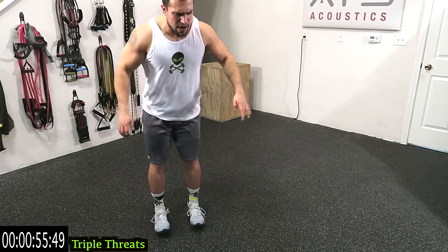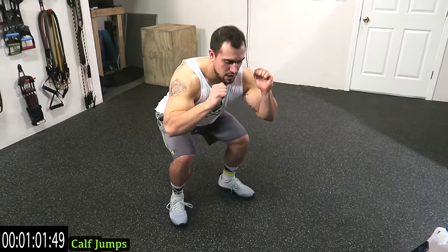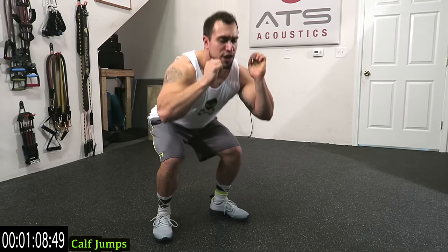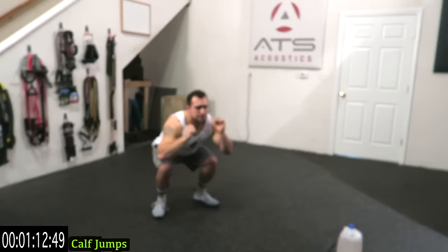Five more seconds guys, come on! We're going to calf jumps — come down on the toes, jump up, down toes, jump up, land soft on those knees. On the toes, jump up — use your calves to push off the ground guys. Remember, as many reps as you can.